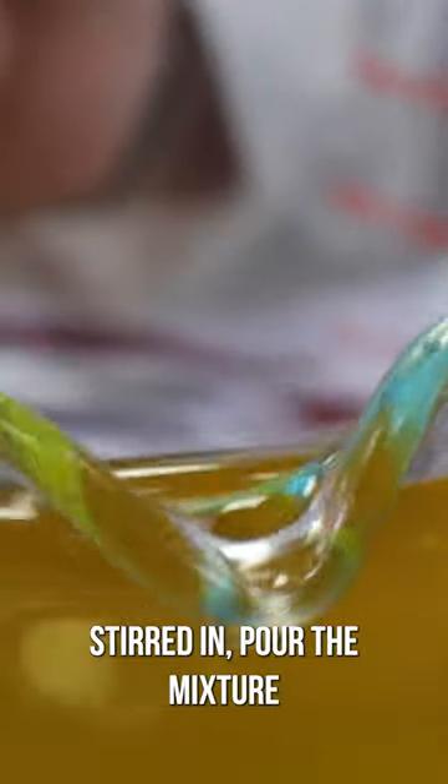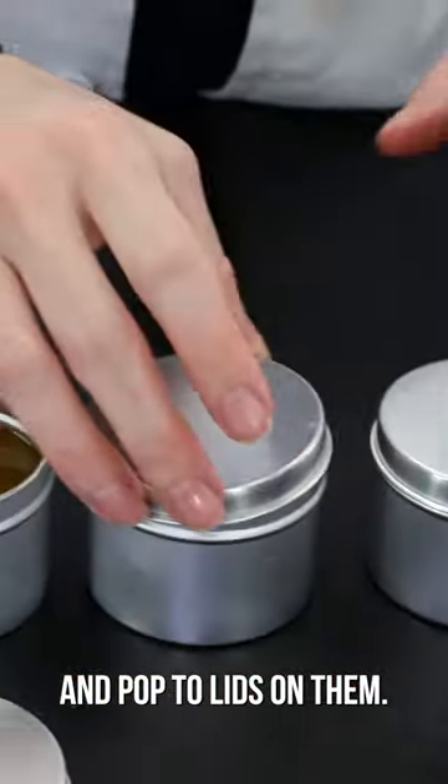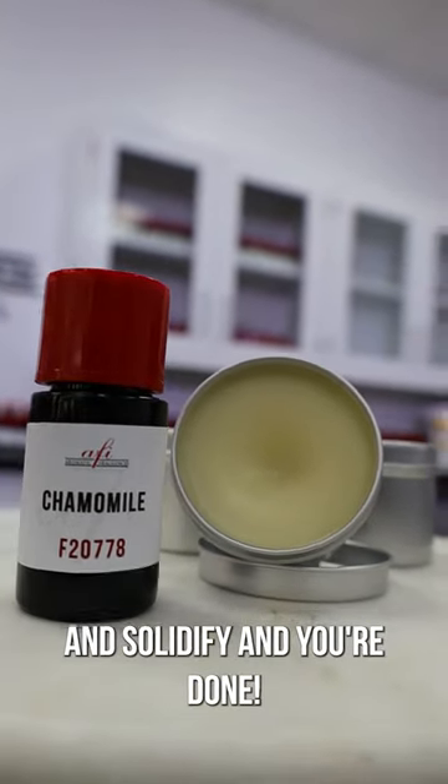With everything stirred in, pour the mixture into some metal packaging tins and pop the lids on them. Now they just need to cool and solidify and you're done!